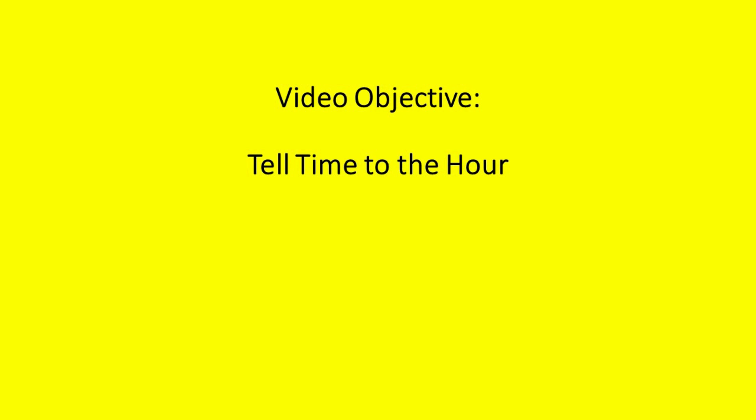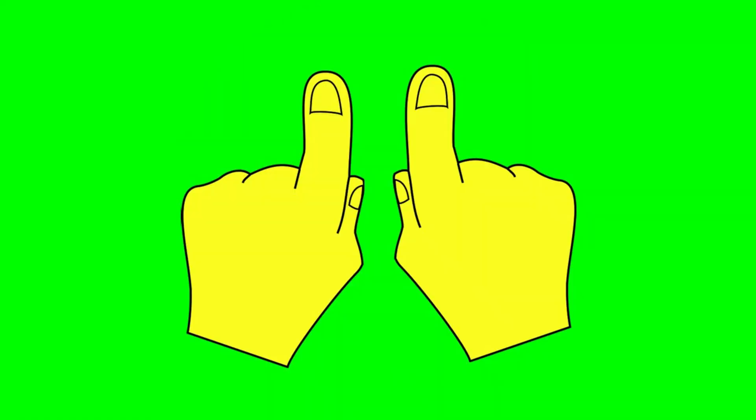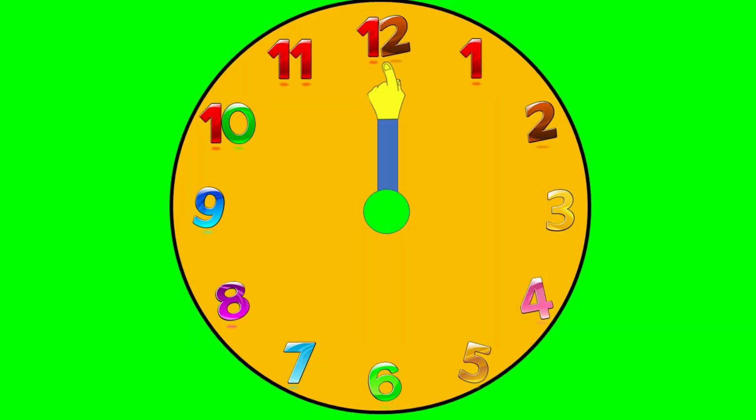Hello! Let's investigate how to tell time to the hour. What's the time to the hour? Ask the hands. When the time tells the hour, the big hand points to the 12, and the small hand points to the hour.